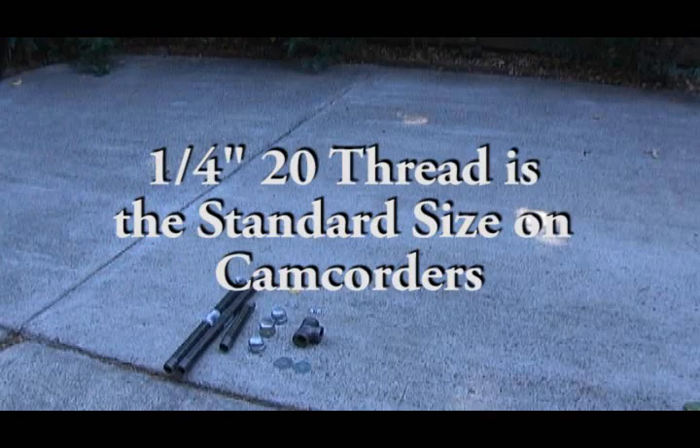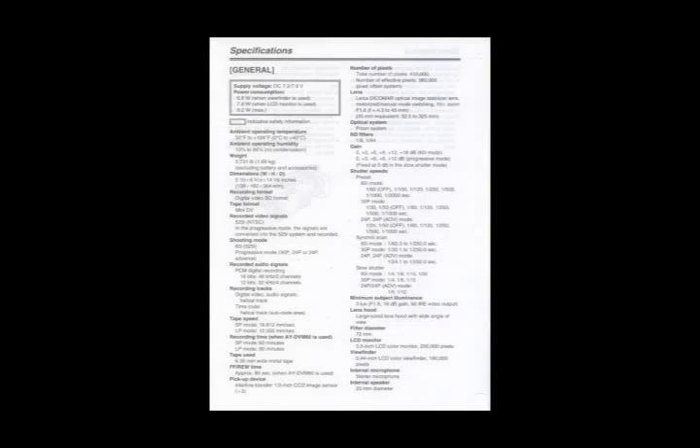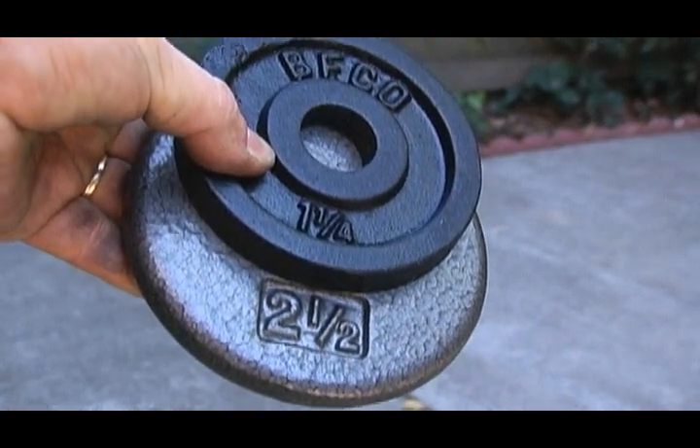The last thing to calculate is the counterweights. Since I'm making this video with a Panasonic DVX-100A, which weighs about 3 and 3/4 pounds according to the manual, I want to put on 3 and 3/4 pounds as the counterweight to balance out the rig.